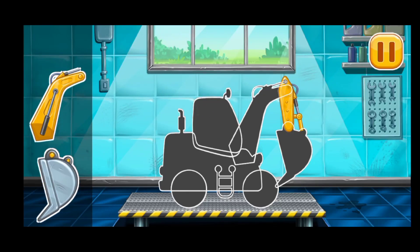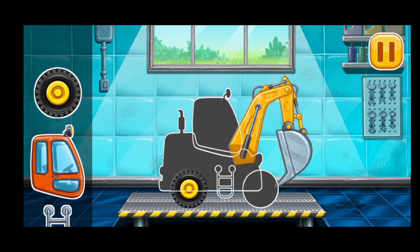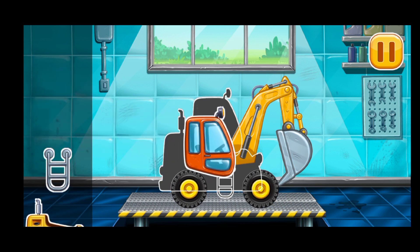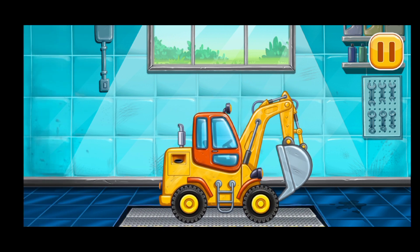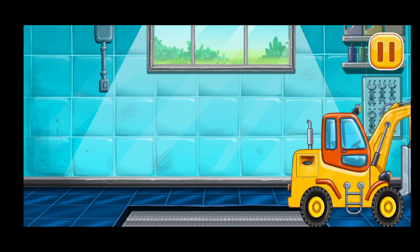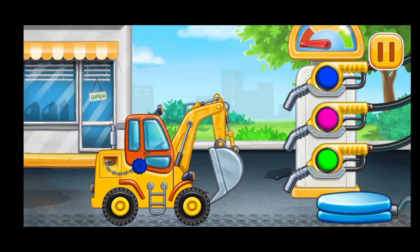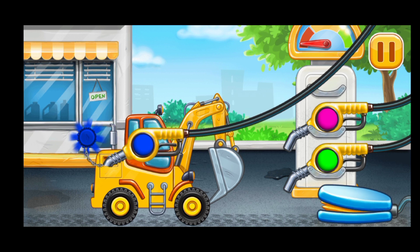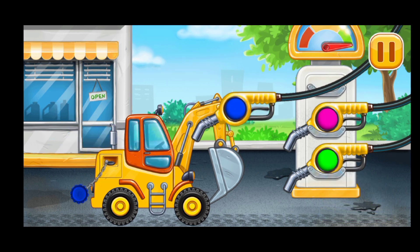Excavator! Hooray! First we have to fill it. Excavator! Pump! Keep it up!